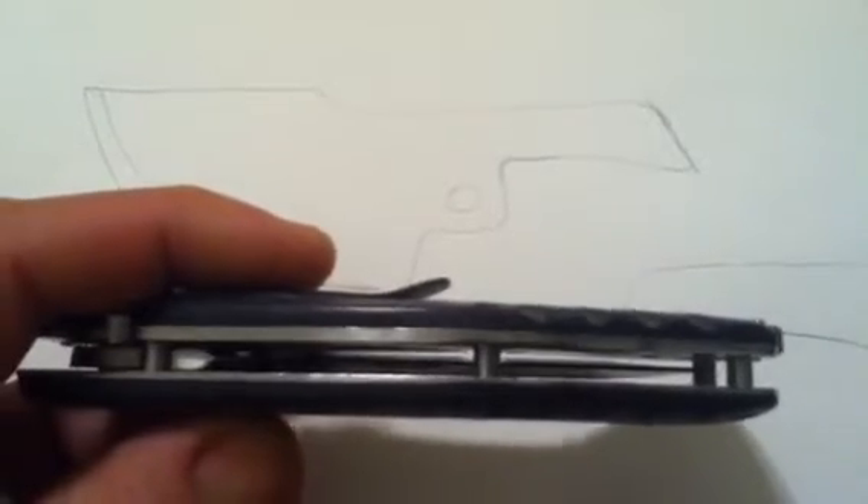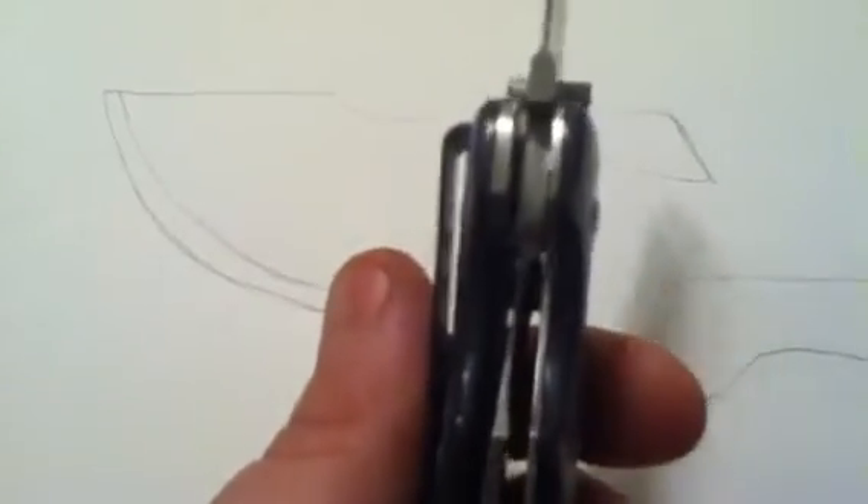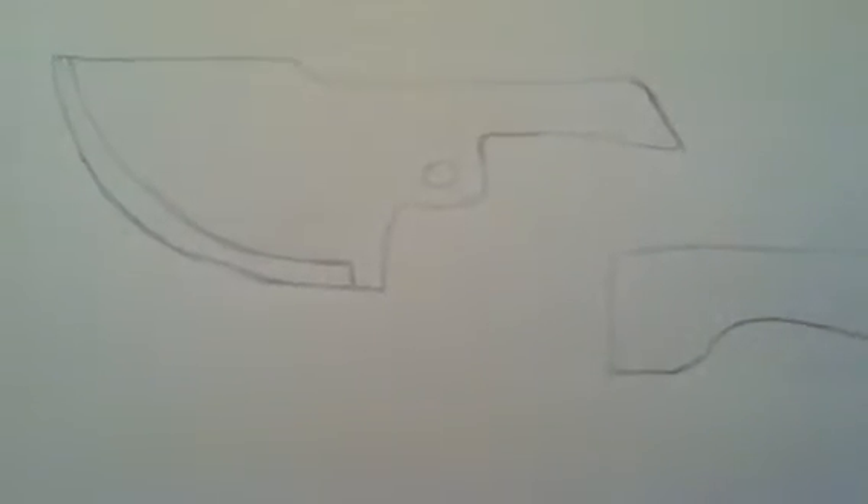But when it comes to production models and stuff like that, I really like frame locks. I like them because the lock is sturdy, it's thick, you can trust it. Liner locks scare me sometimes unless they're done proper. And when I say proper, prime example is the CRKT Razel right here — one liner is extremely thick compared to the other, and that's because the thicker one is the lock.